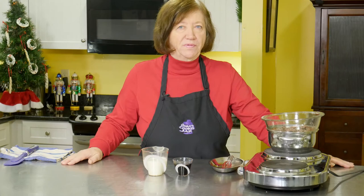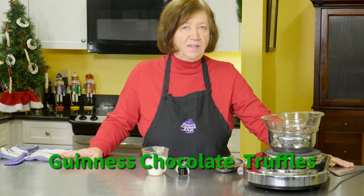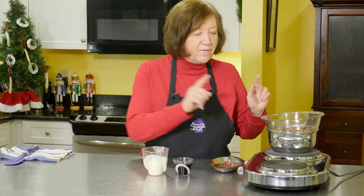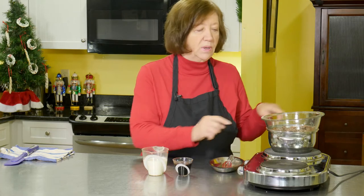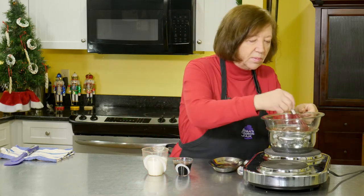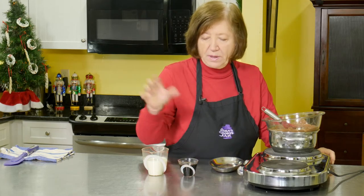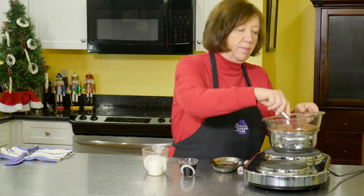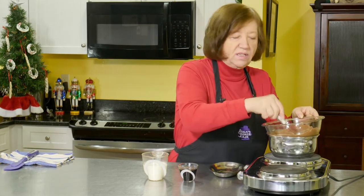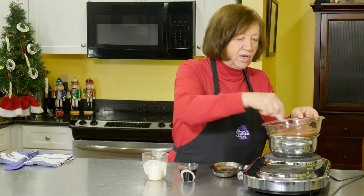I'm going to make Guinness chocolate truffles. These are great for the holidays — they're a nice gift to give, very rich, and also very easy. I have a pan of water with a bowl on it, and in the bowl I have two cups of good chocolate that I've chopped up and I'm letting it melt. I have a quarter cup of Guinness beer and two-thirds of a cup of heavy cream. It's time-consuming because you have to wait between steps, but it's a good thing to start in the morning and finish in the afternoon.